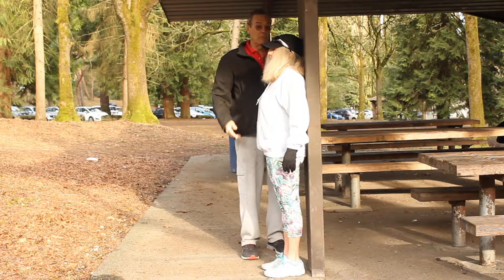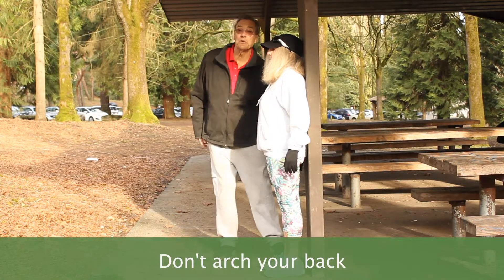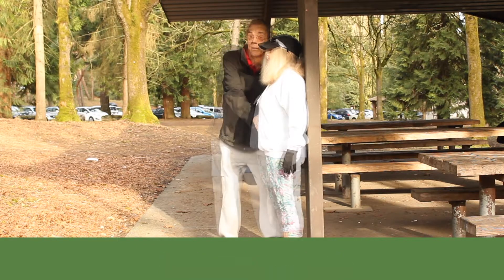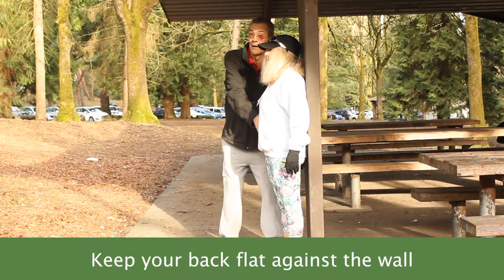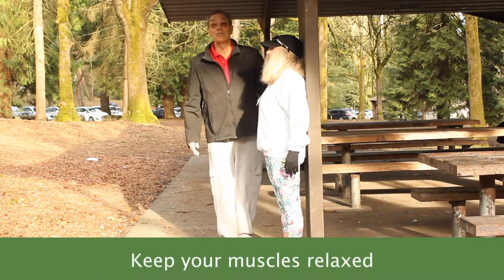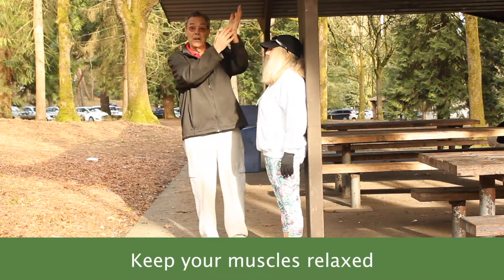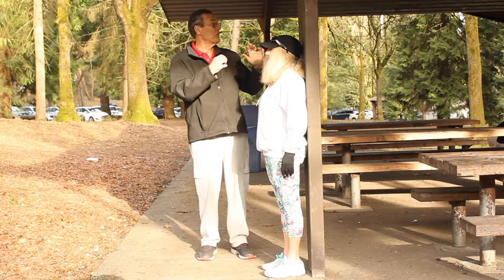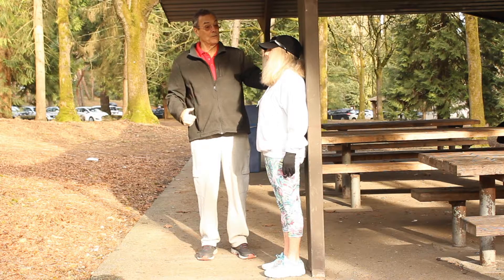Head touching, back touching, and we don't want too much space — this is perfect. So we don't want to arch the back. You don't have to make your back flat against it. Keep your rear end relaxed, shoulders relaxed. The muscles are just hanging on your spine, your shoulders. You're not forcing yourself to do it.